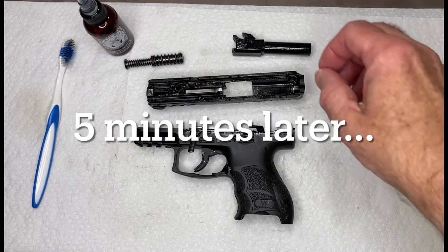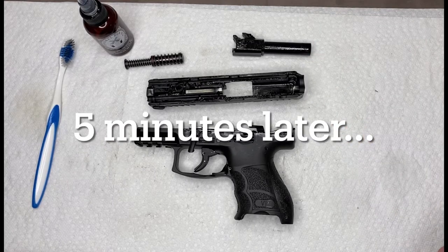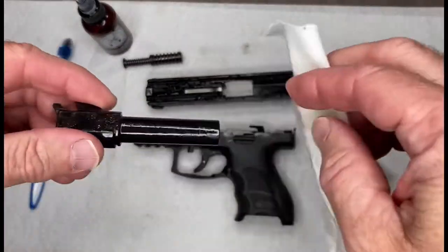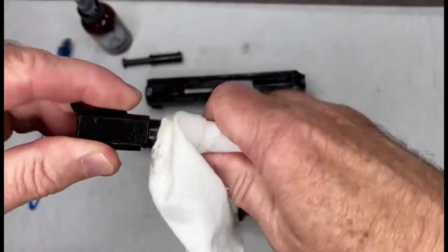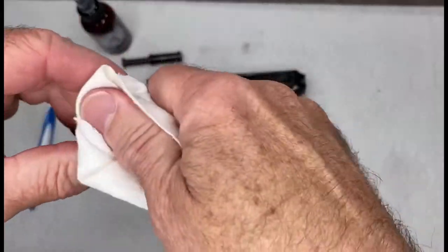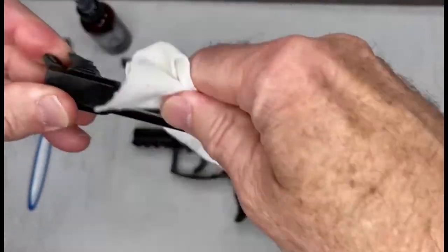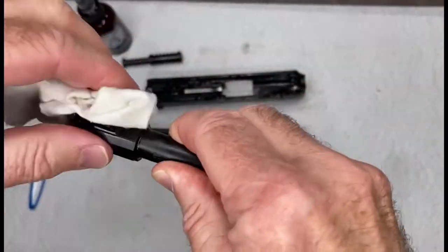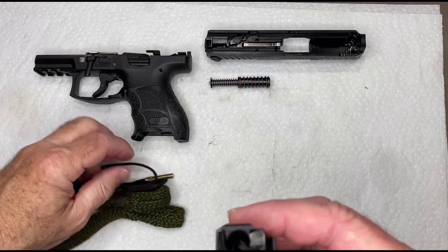After everything has sat for at least five minutes, we're going to go through each part and wipe everything down to get all the dirt and most of the cleaner off. We'll start with the external of the barrel, then run a bore snake through the barrel.